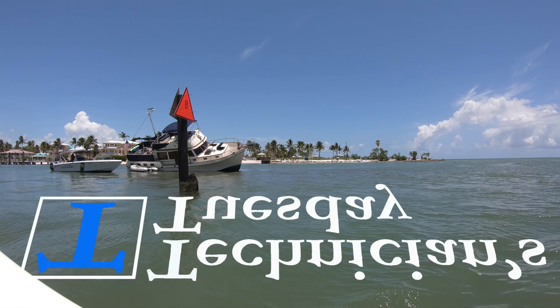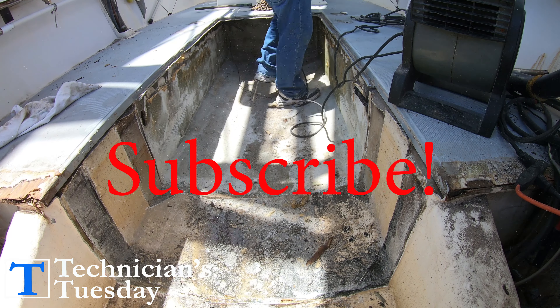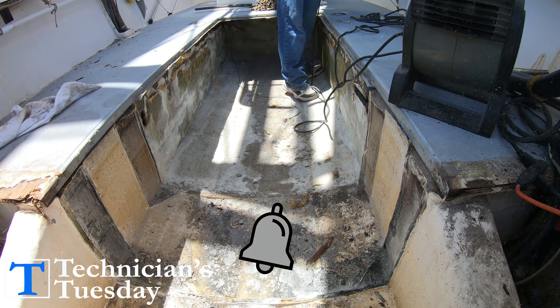It's Technicians Tuesday and we've got some more cutting to do on the transom of our Ocean Master project boat. We're going to go around the edge here and clean out all the old wood, then pull this back deck piece out and cut out these two bulkheads here. Make sure you're subscribed with that bell on and let's get right back to work.